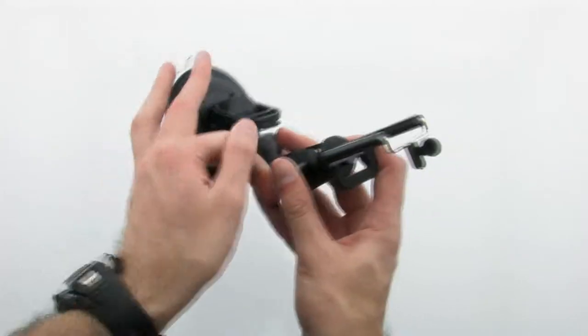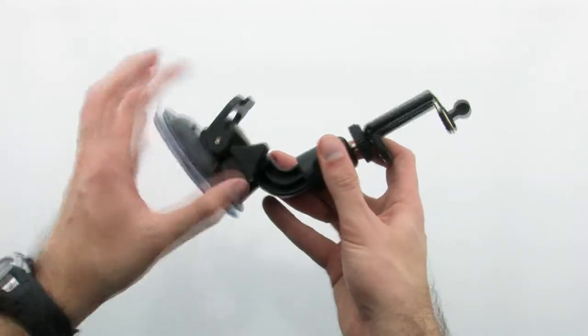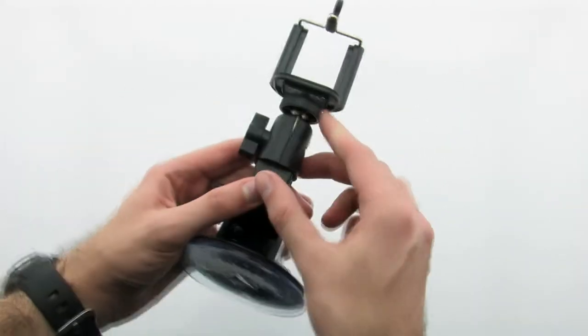The clamp features the ability to adjust and maneuver the main arm to allow for the best custom fit and location for your device.